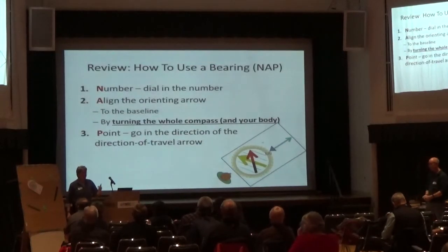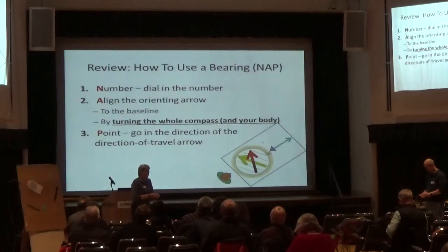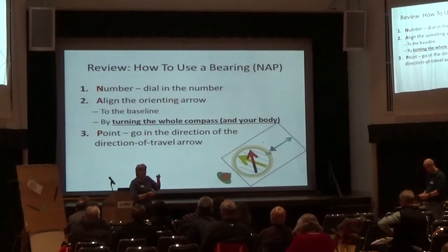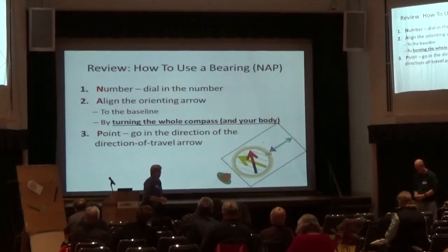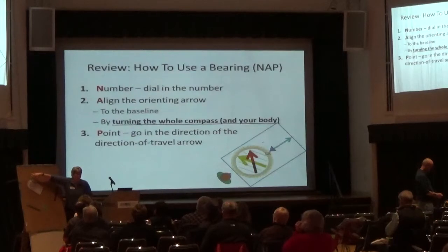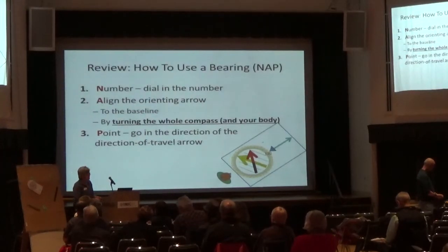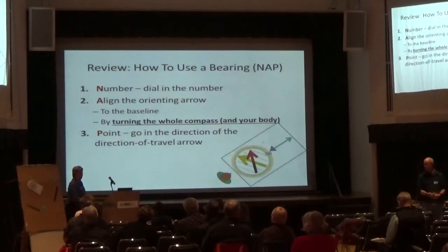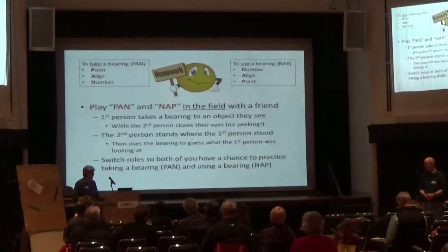To review: how do you use a bearing? Dial in the number. In the field, turn your whole body to align the painted orienting arrow with the floating magnetic needle. On the map, dial in the number, then turn the whole compass with your finger on the point, pivot it until the painted arrow is aligned with true north — the edge of the map. You're always aligning that painted arrow with your baseline. Then point — whichever way you're pointing, that's where you want to go.